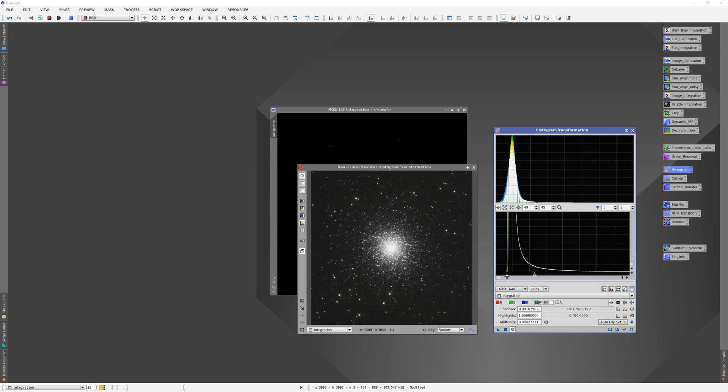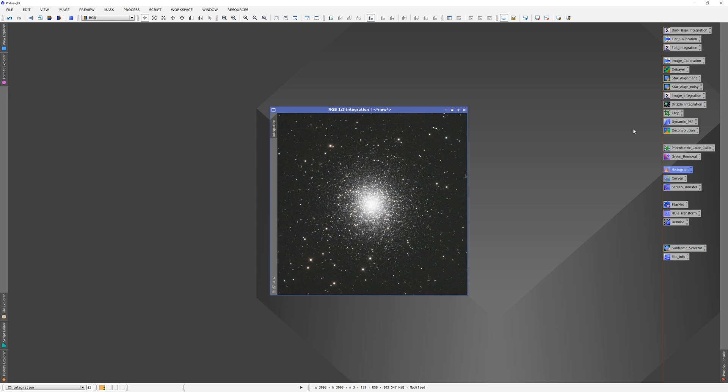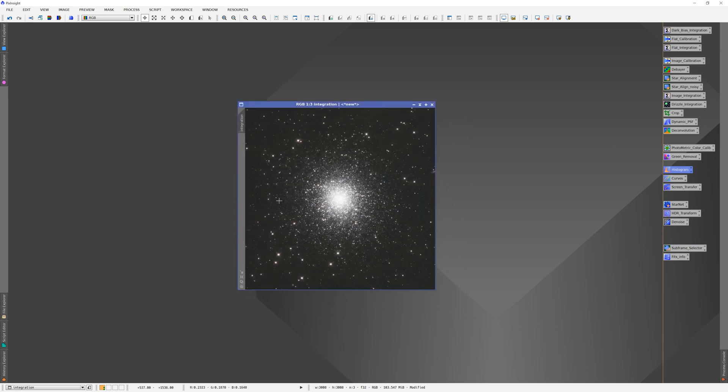Move that around — it's kind of up to personal taste at this point. Bring that up to bring out the fainter background stars, but we're also blowing out the core, so we'll work on that next. My black point is 15,000 — we can cut that down a bit. Normally I wouldn't go this high because if you have nebulosity it can start to cut off the really faint stuff. I try to keep it to no more than a couple of thousand clipped pixels, but in this case it should be alright — so I'm going to apply this.